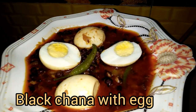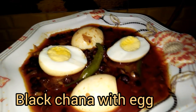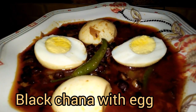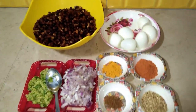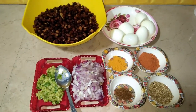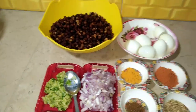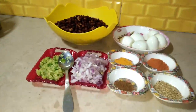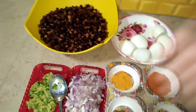Today we will make black chana with egg. This is a tasty recipe. Please watch the video until the end. Welcome to the channel.